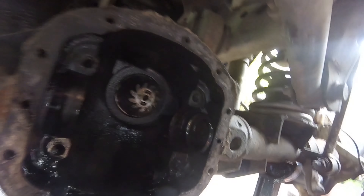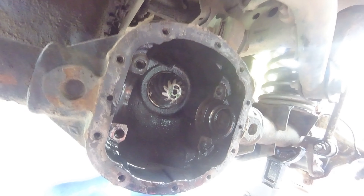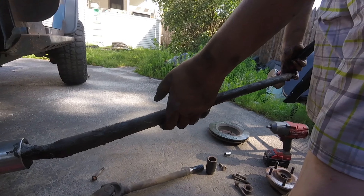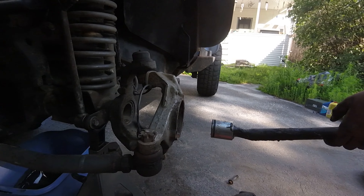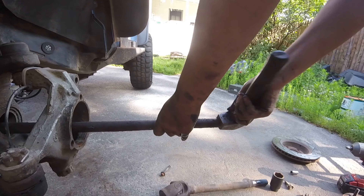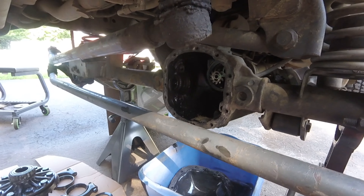Now we can get in there on each side for the axle seals — we'll pop them out and get the new ones in. I have a socket stuck on the end of this pry bar and that's what we're going to use to pop the old seal out. Just stick it in your differential and give it a couple of whacks with a hammer and it pops right out.